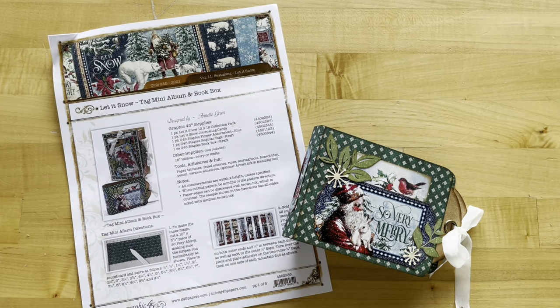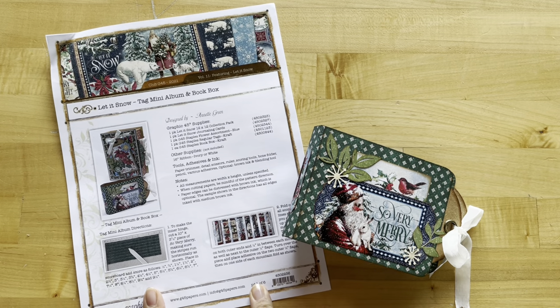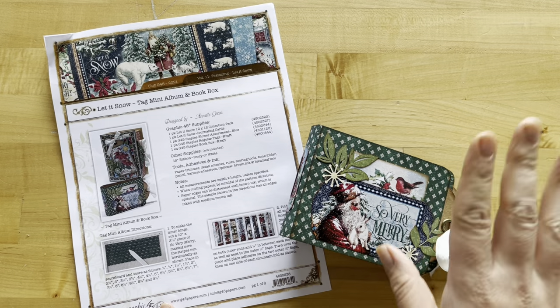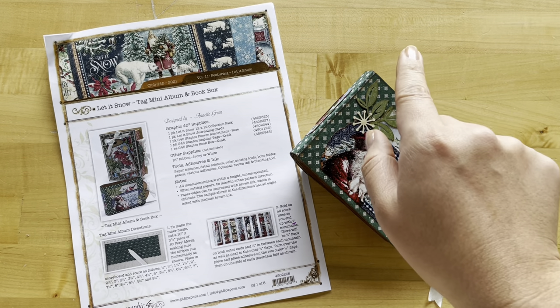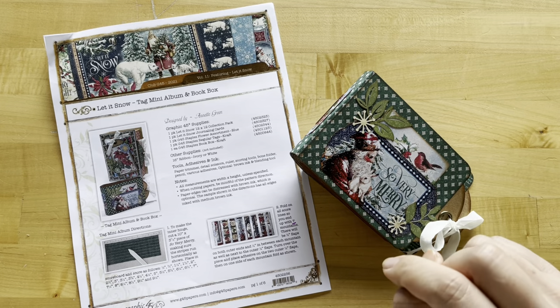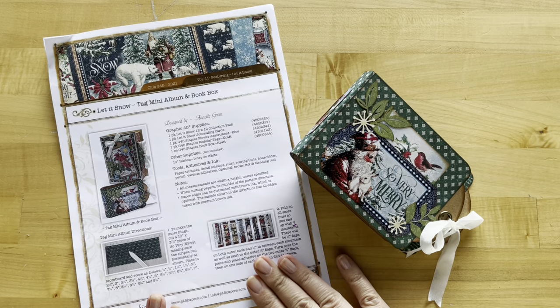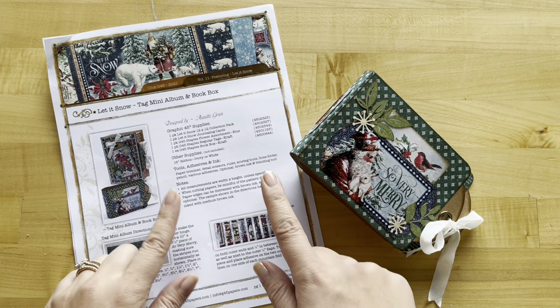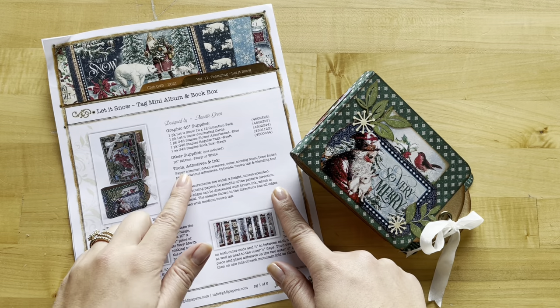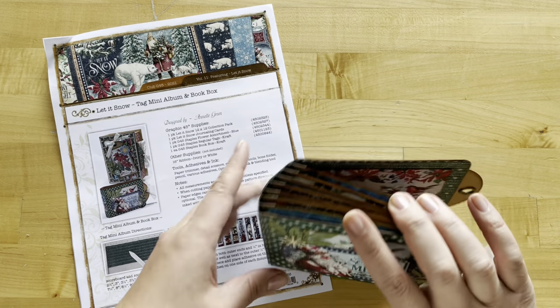If you just want to create this tag album you can pick up some tags or papers of the appropriate size and create along with us. Go ahead, grab those supplies and let's start crafting. The first thing you want to do is grab your project sheet — it comes included in your kit. If you're following along with your own supplies, you can find it on our website at g45papers.com under the inspiration tab, then go down to project sheets. The project sheet has all the measurements, notes, and the full supply list including tools.